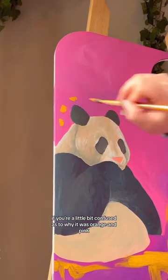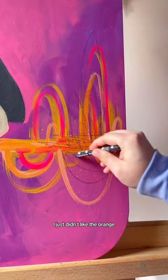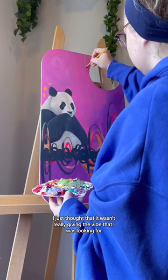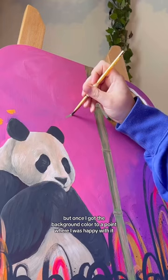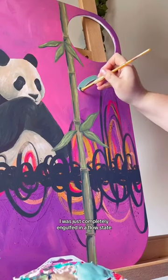If you're a little bit confused as to why it was orange and pink and now it's pink and purple — I just didn't like the orange. There's no other explanation. I just thought it wasn't really giving the vibe that I was looking for. But once I got the background color to a point where I was happy with it, the rest of it went so fast. I was just completely engulfed in a flow state.